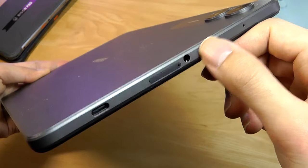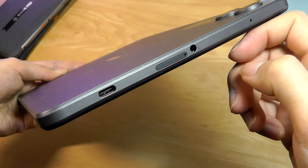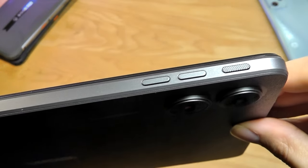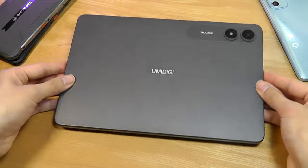On the other side, there's a standard 3.5mm headphone jack — great to see — which also serves as the FM radio antenna. There's also a SIM card and microSD card slot and a USB Type-C port for charging. The top side has the power key, along with a volume rocker. The power key is slightly textured, making it easier to press. Overall, a pretty clean finish.